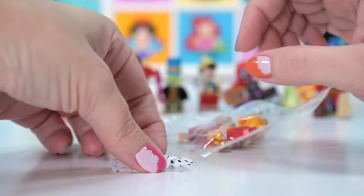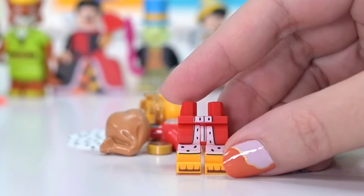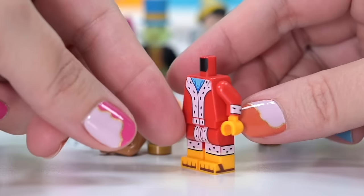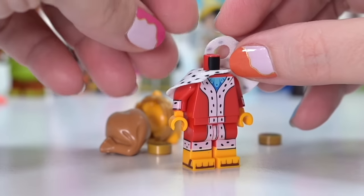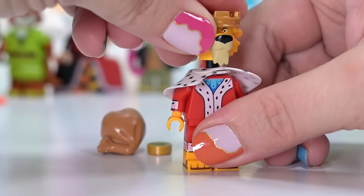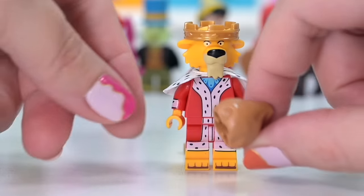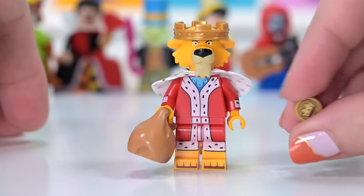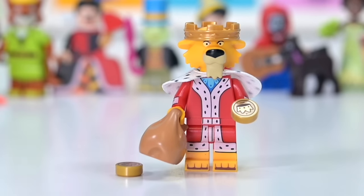This is Prince John from the Robin Hood movie — another one of my favorites. I love his outfit. He's got the ermine fur cloak around his shoulders, and his molded head with crown is just perfection. He's got a bag full of overtaxed earnings and some coinage that's fallen out because he's been taxing everyone too much. I would have loved the snake too, but wow — two characters from Robin Hood is so awesome.